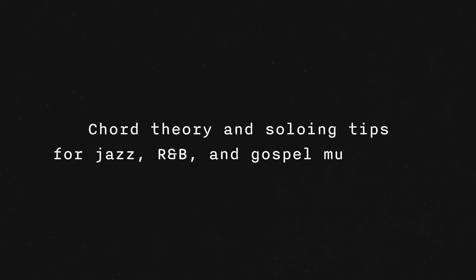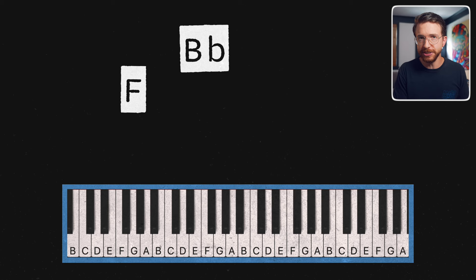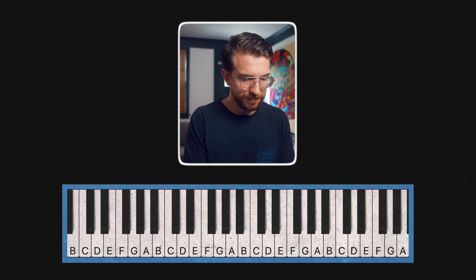Hey everybody, Griff Schneider here, back again with more chord theory and soloing tips for jazz, R&B, and gospel musicians. Today we're going to be working with a super simple chord progression: F major, B flat major, C major, back to F major. And by the end of this video, we're going to figure out how to turn it from that into something so much more interesting — but it's the same three chords. Well, almost the same. Let's get into it.